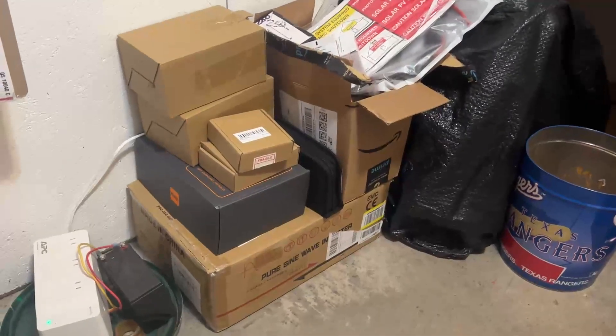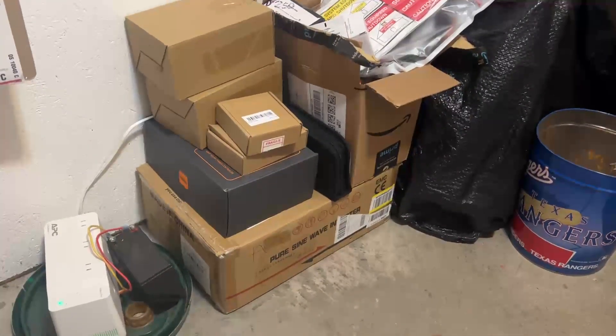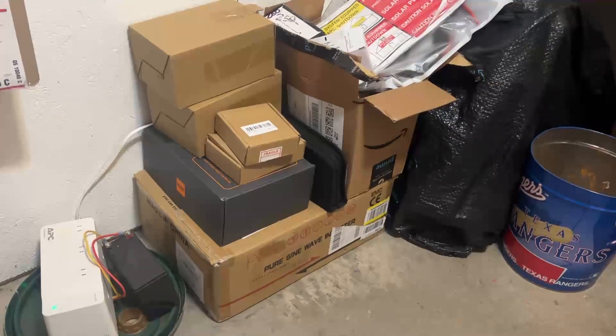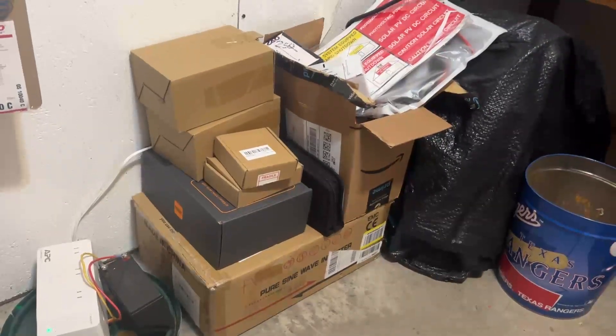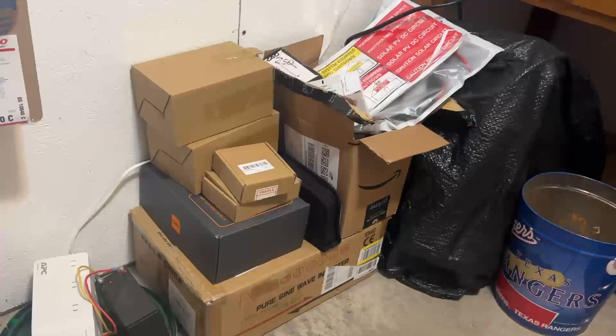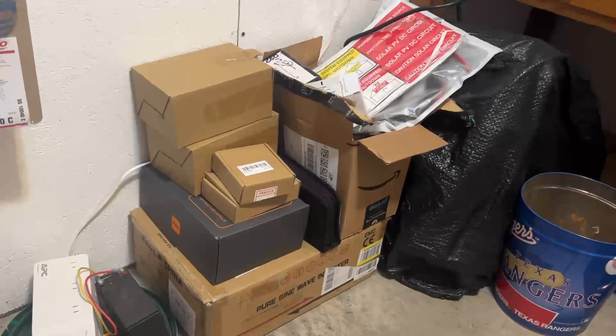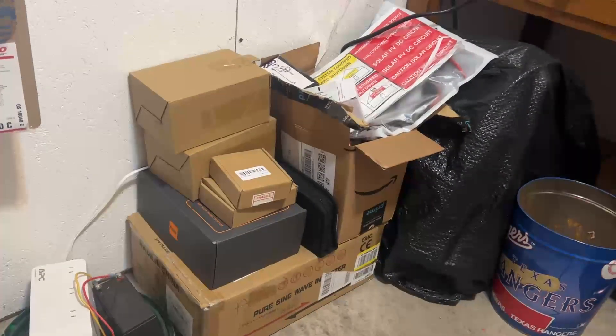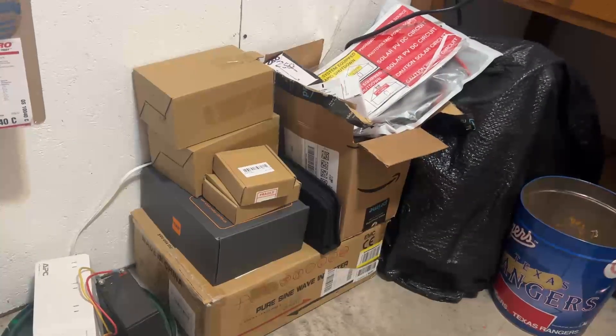Over here in the corner I have tucked away my new power inverter and charge controller and all the little miscellaneous circuit breakers, odd ends, and labels. I was pretty happy to get those labels. That's going to be coming on a future update — installing all that.